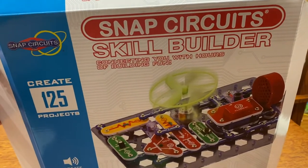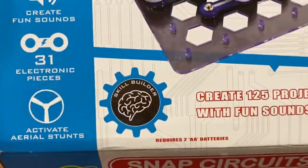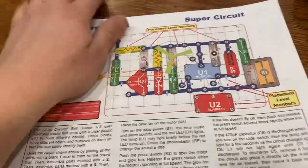Hi, today I'm demonstrating a Snap Circuit Skill Builder. This one has 125 projects and they are all documented in this book, which comes with it.